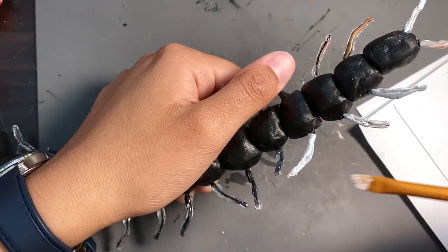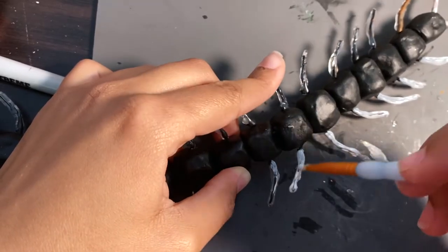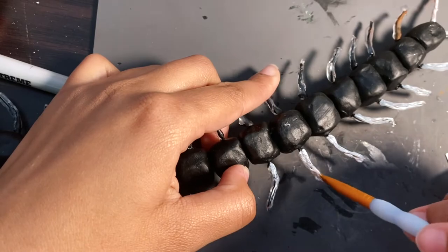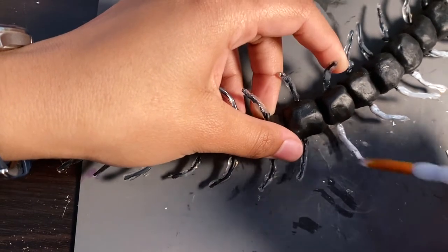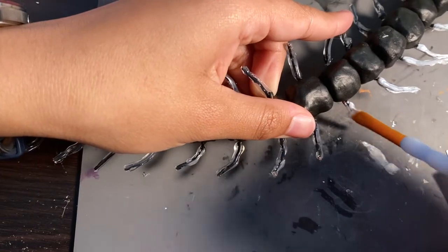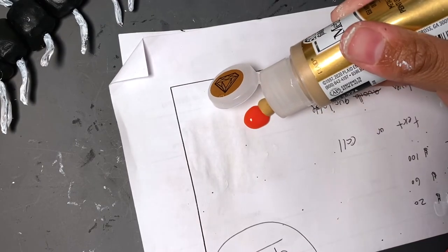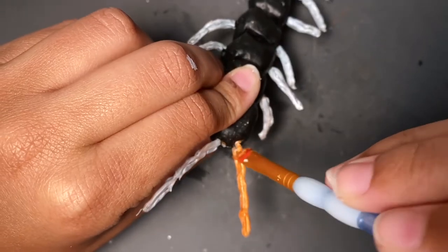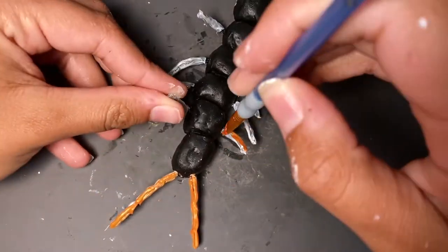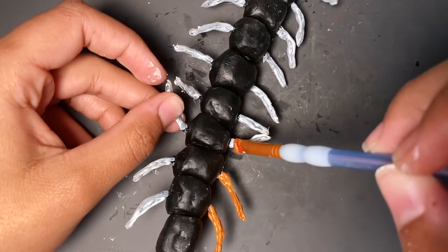Still priming — it takes so long. At the time I was making the centipede, the dubbed version of Horimiya was released on Hulu, so the task itself was tedious but it didn't feel tedious because Horimiya is a top-tier romance anime. I was happy to watch it in the background.